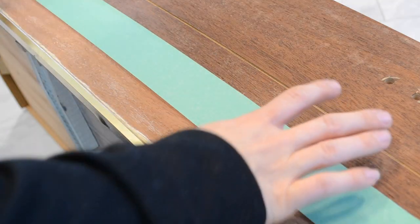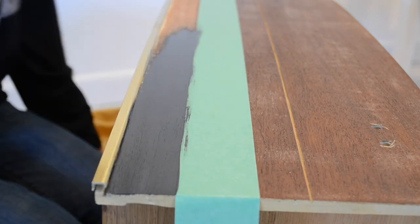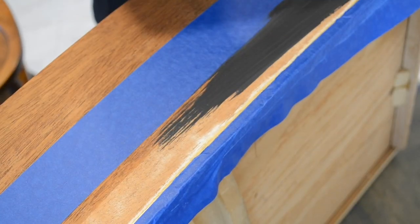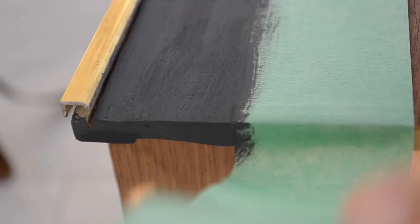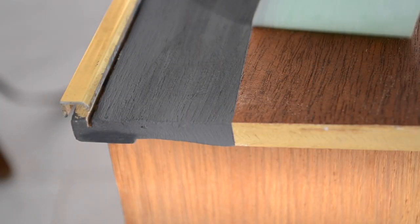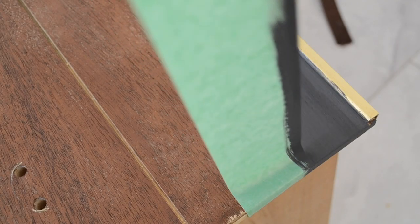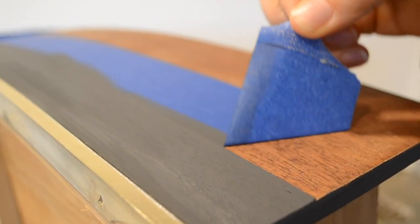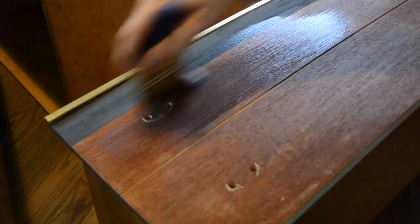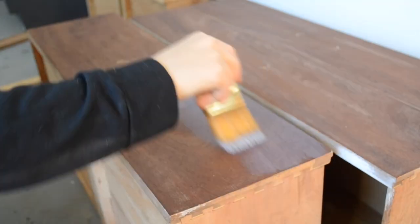Some of the drawers had this little gold metal piece on the base of the dresser drawer and I couldn't sand it all the way down with my hand sander, so I grabbed some painter's tape and I am just going to be painting a strip on the bottom part of the drawers. Using the same sealer, I applied a couple coats of the sealer to the drawer fronts.